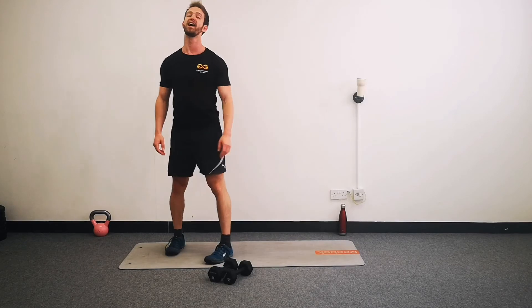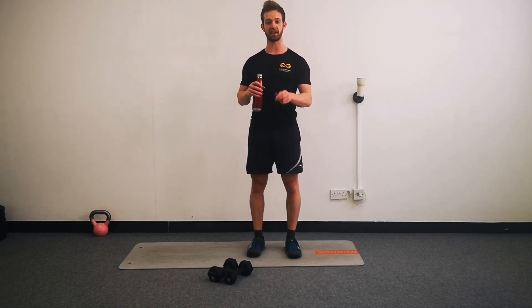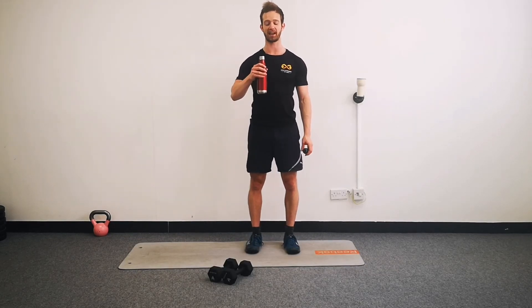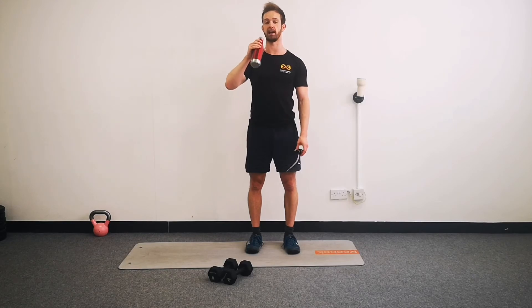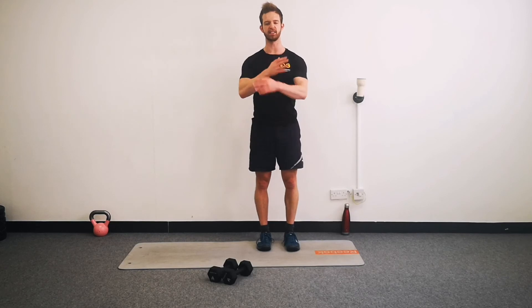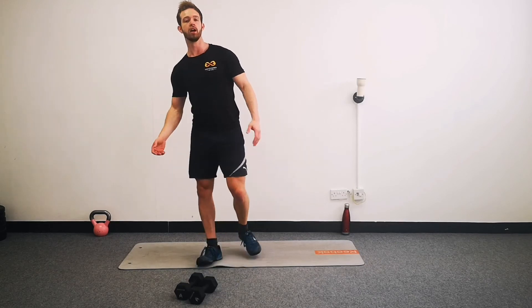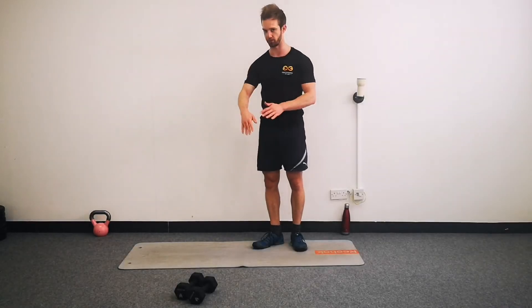That's three rounds through - have some water and take it easy. If that wasn't challenging enough for you, reverse the video by about four and a half minutes and feel free to go again. But for me, that's certainly enough. Take it easy, cool yourself down - we're going to have a little stretch in a moment. Move your weights safely off to the side so that you've got enough space to safely stretch - you don't want to trip over your weights.